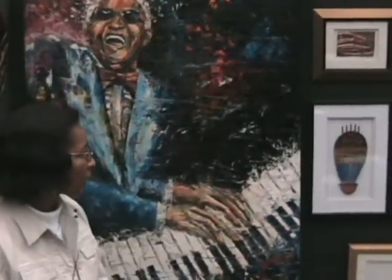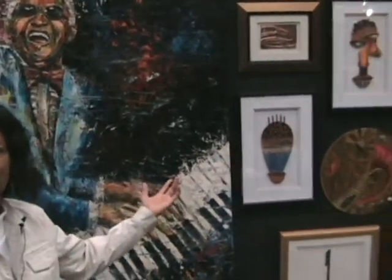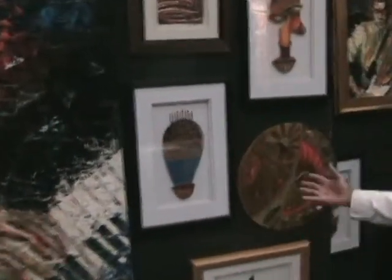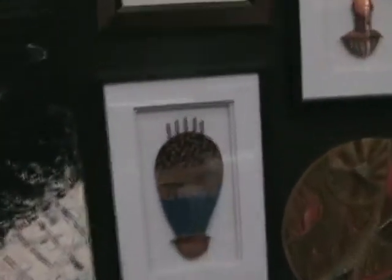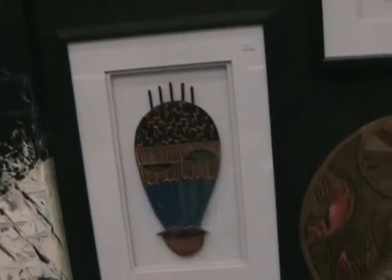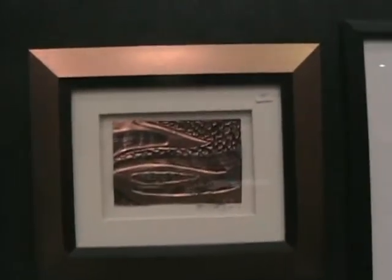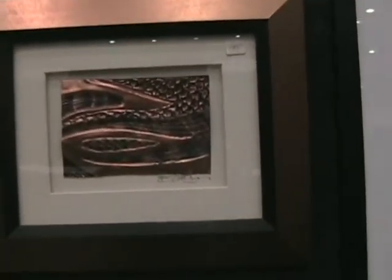I do masks. These are made out of cut-out Masonite — cut-out Masonite here, and this one also here. This is Repoussé. It's done with metal where you work both sides of it.